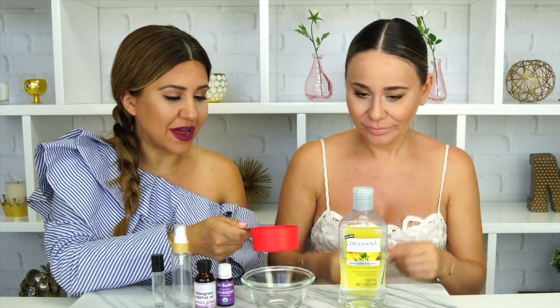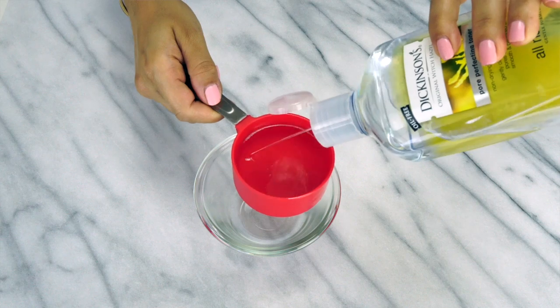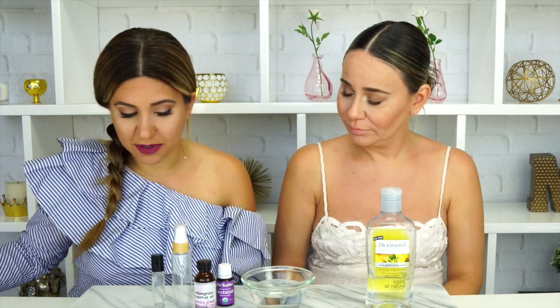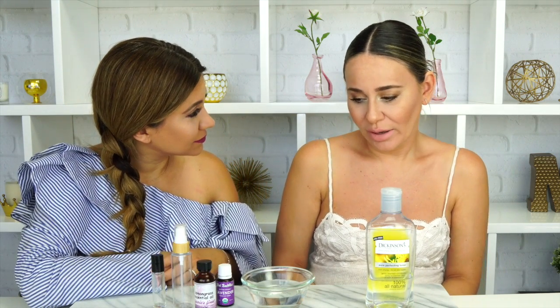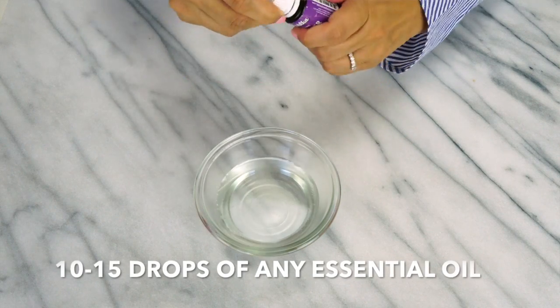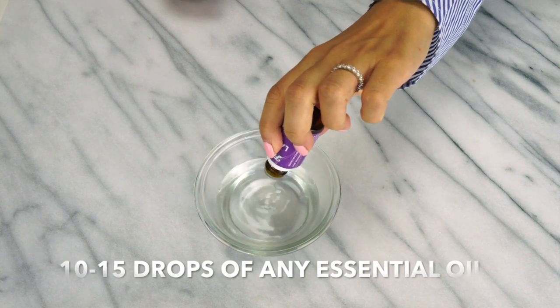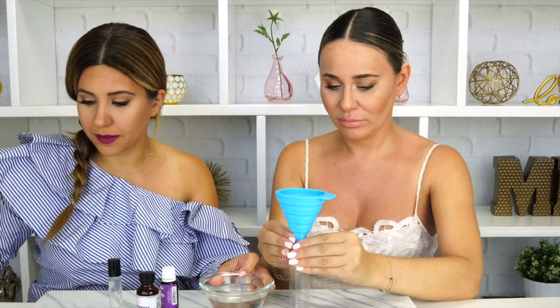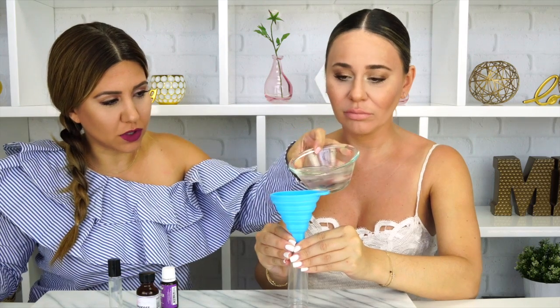We're measuring out half a cup of witch hazel. Now we're going to mix in the essential oils — I want lavender for myself, and Nora wants lavender too. We're going to put about 10 drops of lavender, but lavender can be pretty strong so let's also mix in a little bit of lemongrass. Just a very tiny bit of lemongrass — YOLO! Mix our little mixture and we're going to pour it into our bottle.